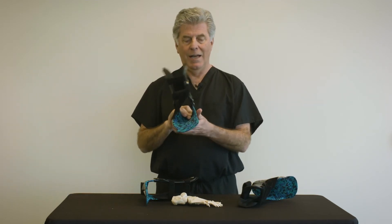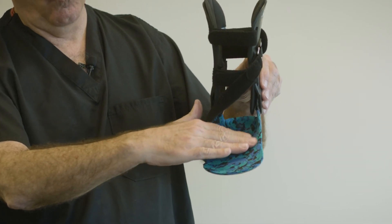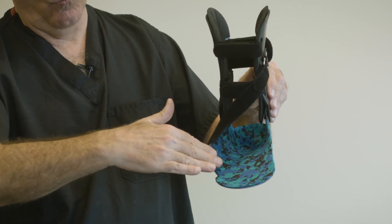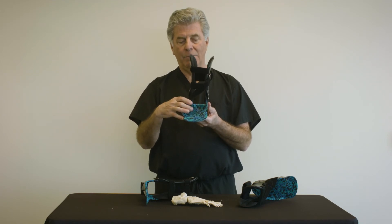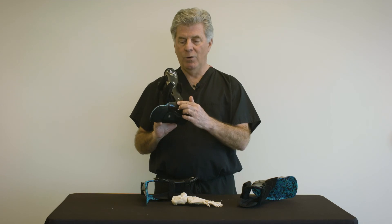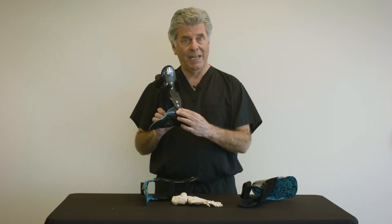Conversely, a medial flange tends to set up a ramp medially that the foot can slide laterally on. That lateral slippage can be eliminated by grinding away the medial arch or avoiding the medial flange altogether.